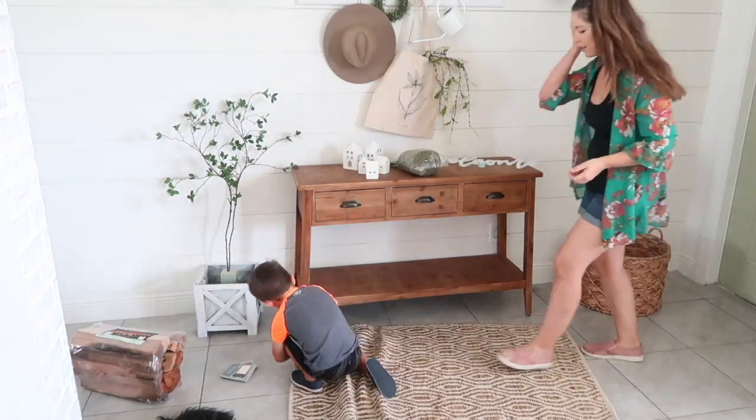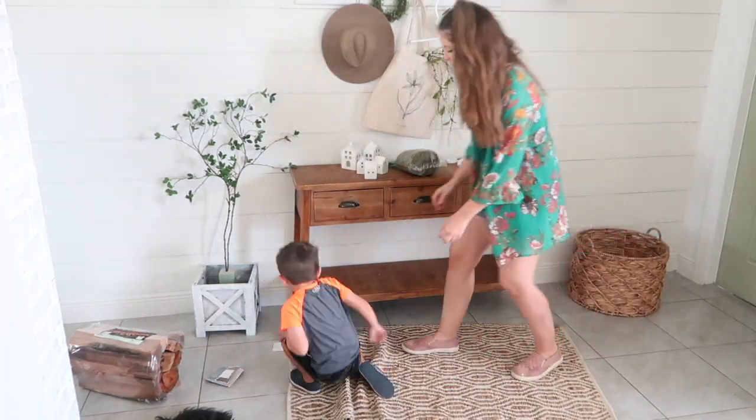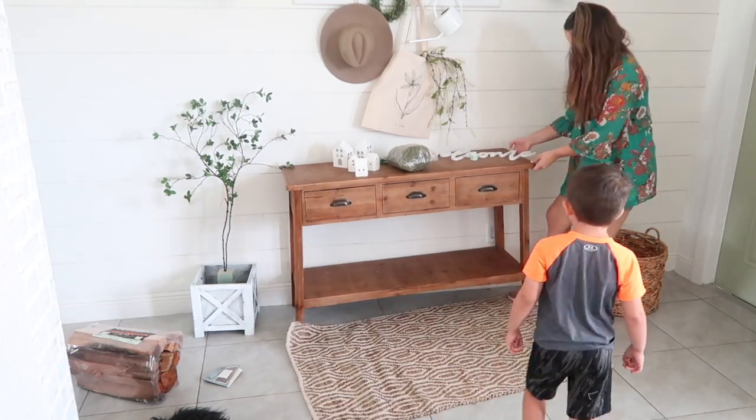I found this jute rug at Hobby Lobby on sale for $20 and I thought this would add a cozy feel to our entryway.